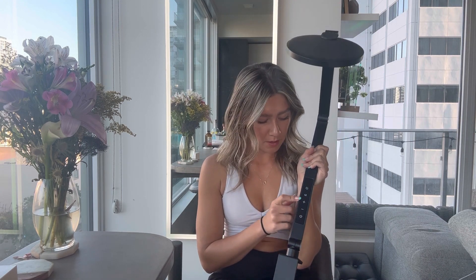It has these buttons: the power button, plus and minus for the light brightness, and a mode button for the type of light — natural or warm. You can also set a timer on it, which is really cool. The charger goes in here.